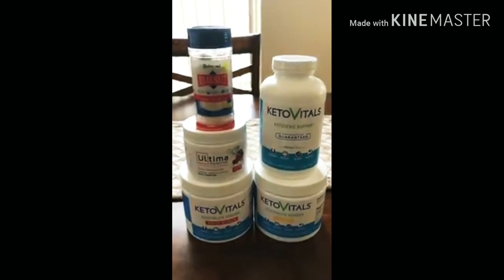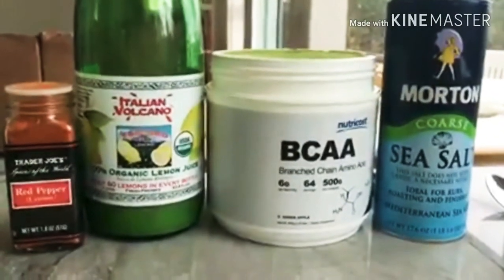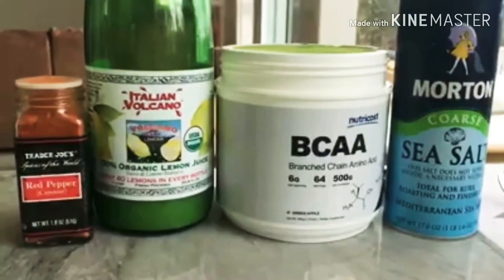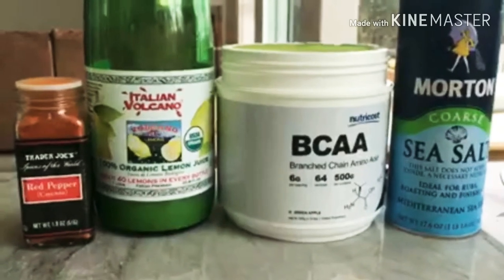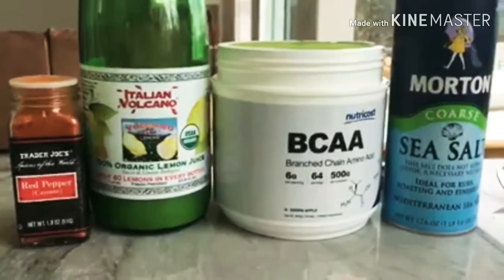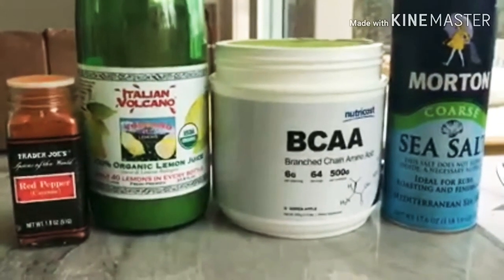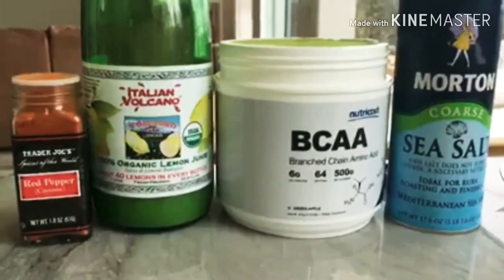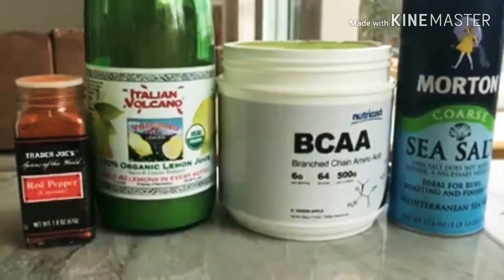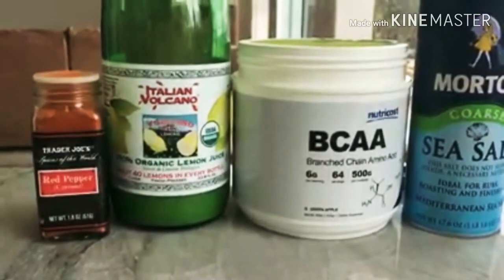What is up my keto people! So real quick, here's a drink that I use quite often in the morning before intensive exercise — things like basketball, long hours of weight training, or CrossFit. This drink helps me stay really hydrated by having a good amount of electrolytes. There are some BCAAs that not only taste great but also help prevent muscle breakdown.